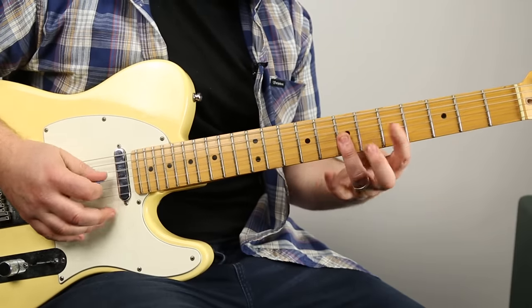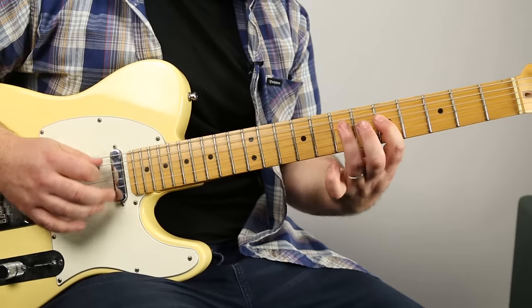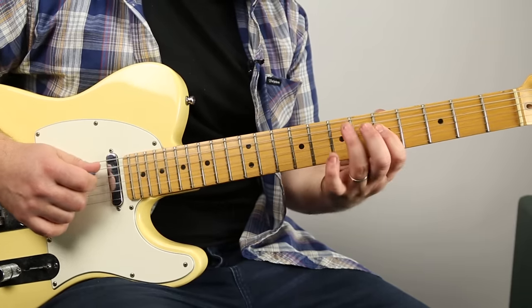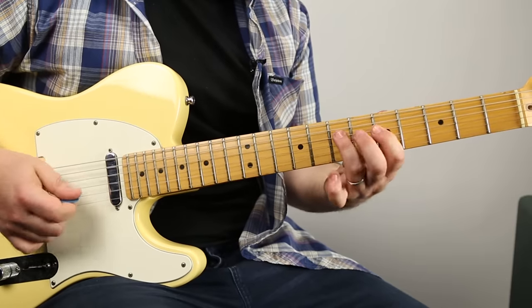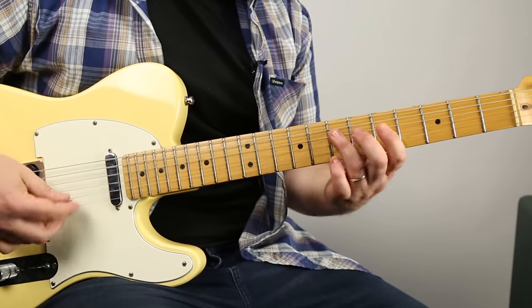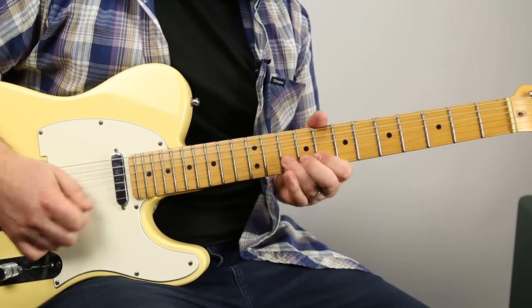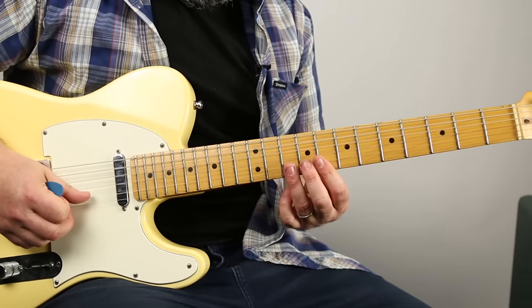From the top of that, repeat. And then the little part - dun-dun-dun-dun. I'm just going 5-7 on the D, 5 on the G, back to 7 on the D. You can do it up an octave - same box, everything's the same, but now I'm on the 8 and 10 of the B and high E.